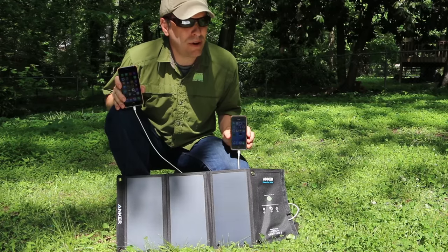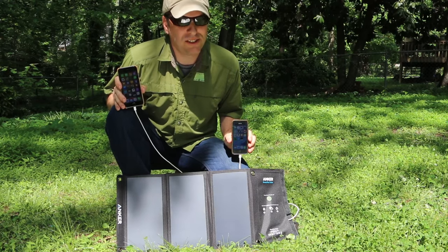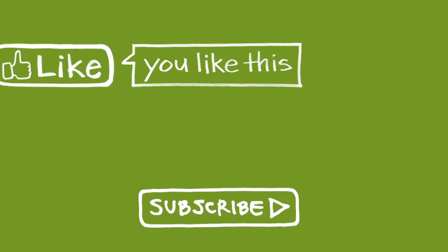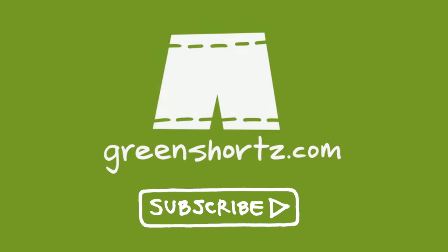Charging your iPhones with the power of the sun using the Anker PowerPort Solar — that's just another easy way to be green. Our mission is to help you see green so you can be green, and save a little green. Thanks for watching. Please like and share this video to help spread the message, and if it's your first time here, please subscribe for new videos every Saturday.